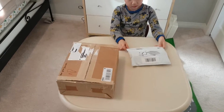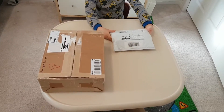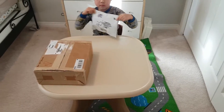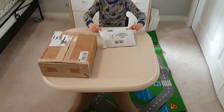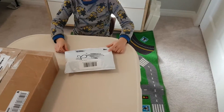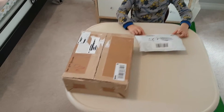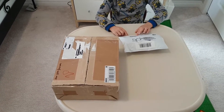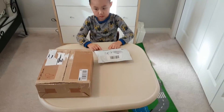Today we have two mystery packages to unbox and they're both electronic gaming mystery boxes. The white one is only twenty dollars. The big box here is a one hundred dollar mystery box. So we're gonna cut it open and see what's inside.